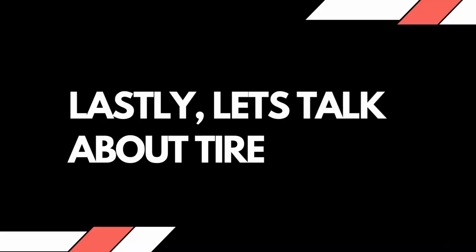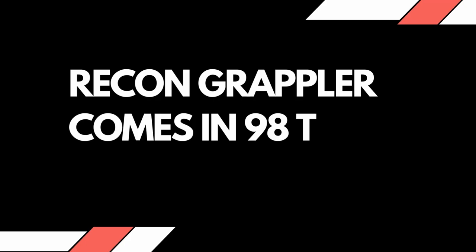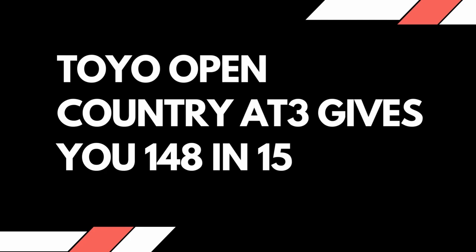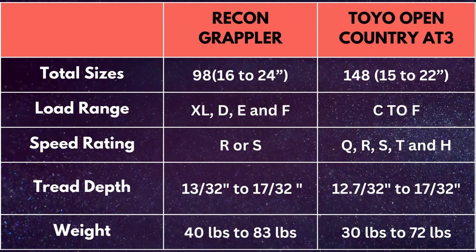Lastly, let's talk about tire sizes. The Nitto Recon Grappler comes in 98 total sizes in 16 to 24 inches, whereas the Toyo Open Country AT3 gives you 148 sizes in 15 to 22 inch wheel diameters. They all have the following specs.